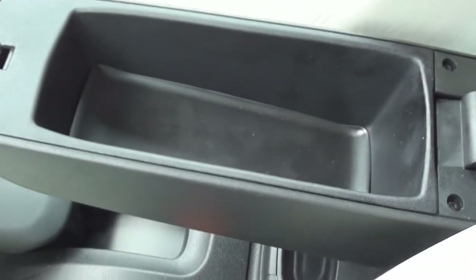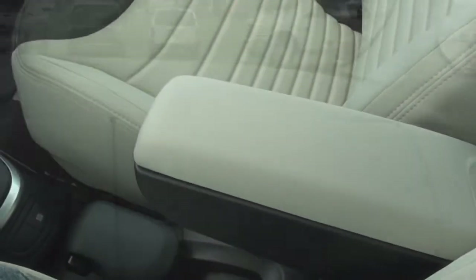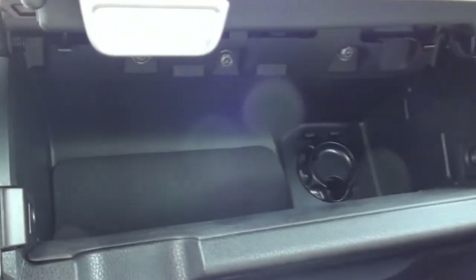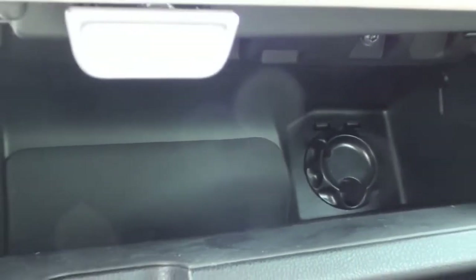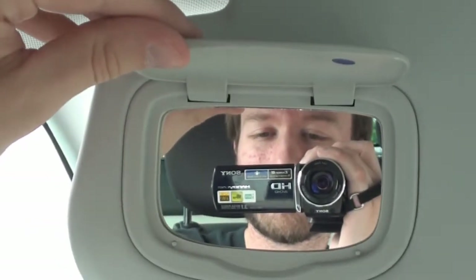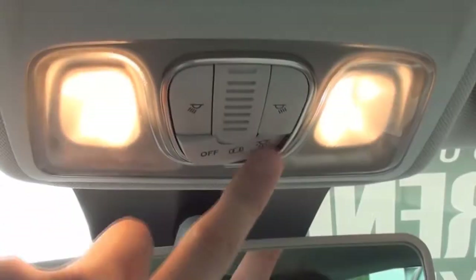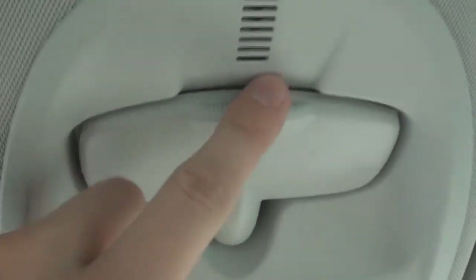The center armrest also opens up to a small storage compartment. There's also another storage pocket in front of the passenger, as well as two nicely sized glove compartments. The ceiling includes sun visors with unlit vanity mirrors. The ceiling console includes two map lamps with your interior lighting controls and a rear observation mirror.